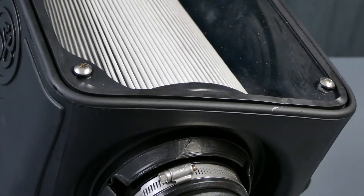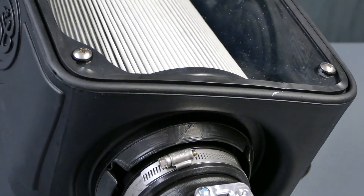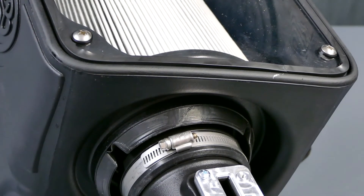The air filter for this intake was designed to snap into place for easy installation and an airtight seal that won't degrade over time.